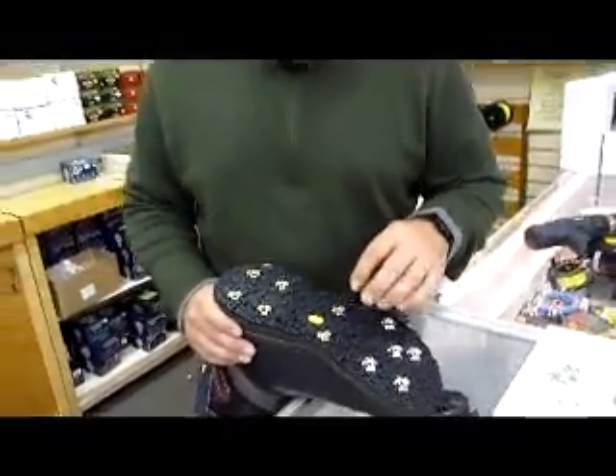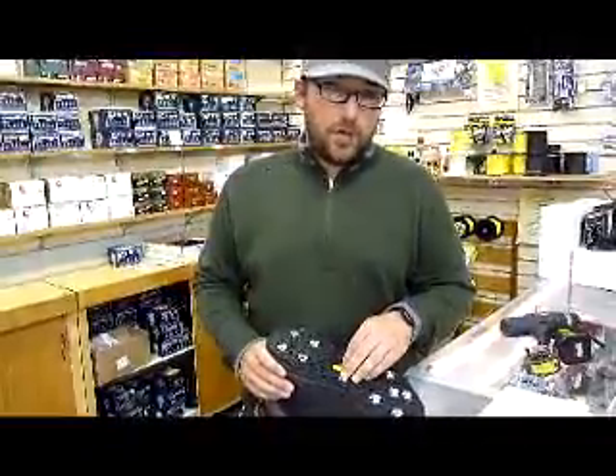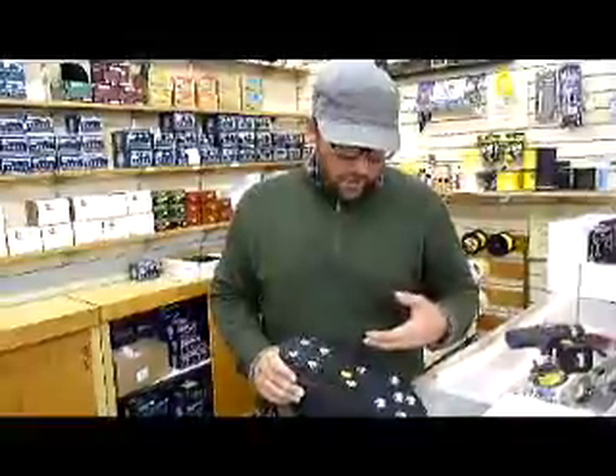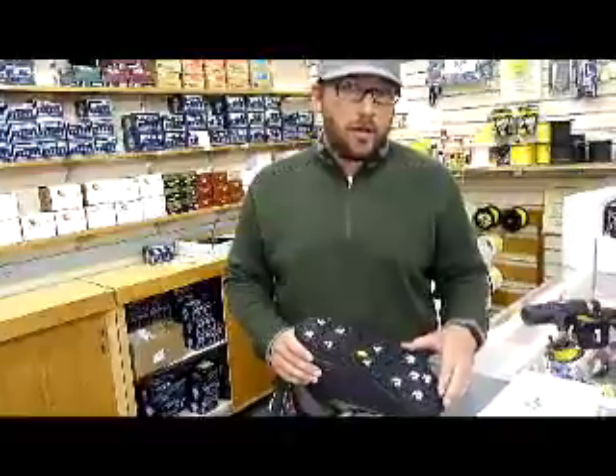These are all replaceable, so once the stud wears out and your boot's not done, we can easily change them out for you. It doesn't take very long — we can put a boot together in about ten minutes or so. Twenty minutes while you wait, have a cup of coffee, and we can get it done.